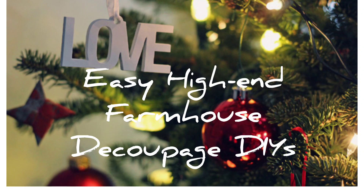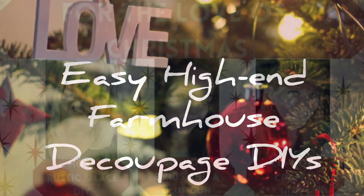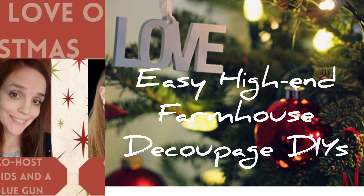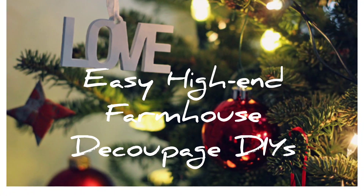Hey, thanks for stopping by my channel today. I want to welcome you here if this is your very first time. Welcome back if you are returning. Today I have some easy high-end farmhouse deco podge DIYs and it's all for the love of Christmas. I am joining this open collaboration between three beautiful phenomenal crafters here on YouTube and we will talk about that coming up. So if you're interested in seeing what I create, I suggest that you keep on watching.